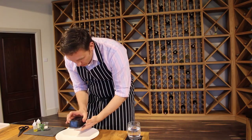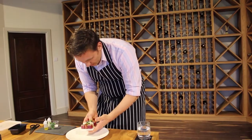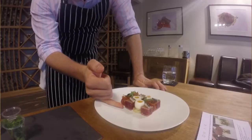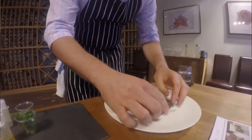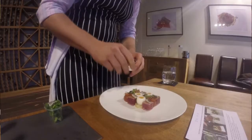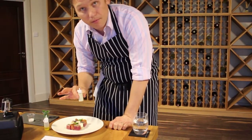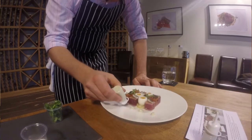This is our tuna Niçoise — we pre-build this. On here we have the tuna, tomatoes, quail eggs, potato, olives, green beans, and anchovies. This tuna is a sashimi grey tuna that's very lightly pan-fried and then we dust it with fennel pollen and coriander seed. You lose 50% of your taste of salt in the air, so we always add a little bit of sea salt. Very good lemon oil, and then in here we've got some fennel mayonnaise.